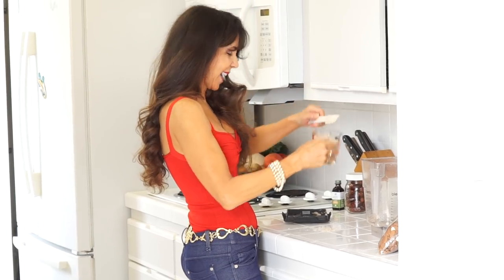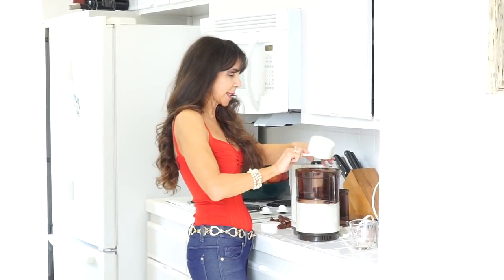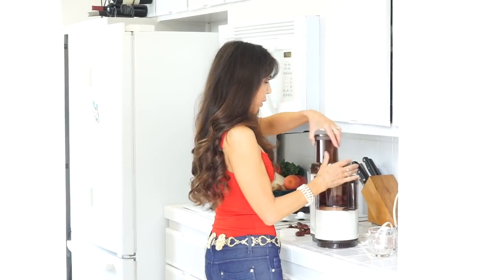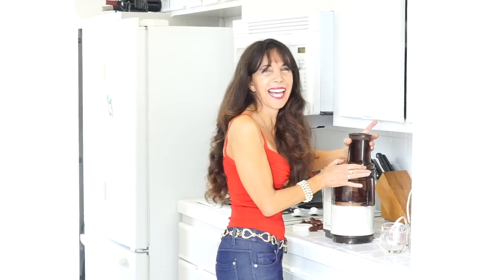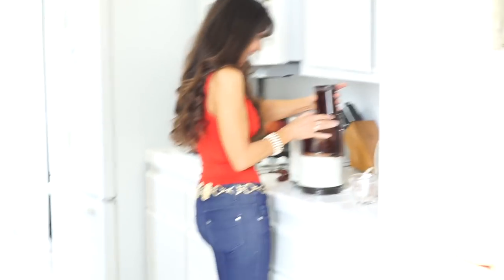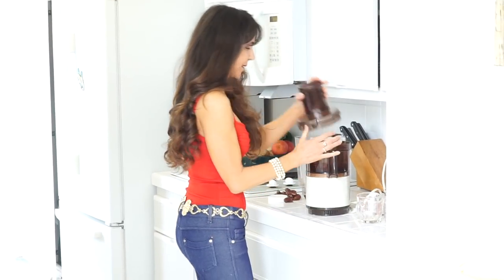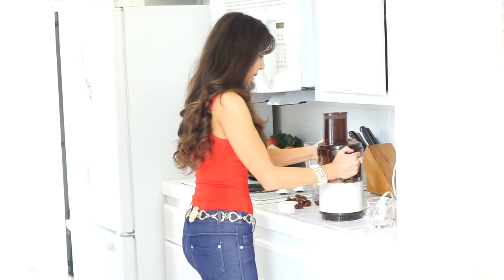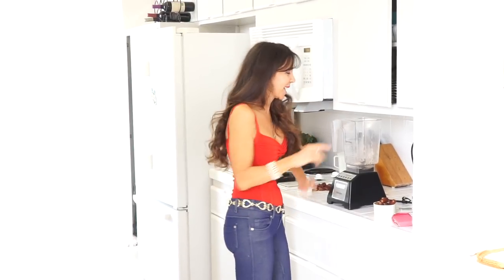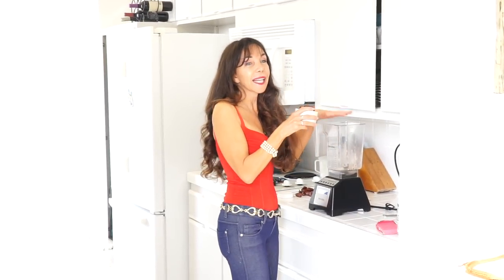For this next part we do need a food processor. We're going to put a whole cup of dates into the food processor first. But I couldn't get the food processor lid on, so after about 20 minutes we had to abandon that and go to Plan B. This is actually the second time this food processor did this to us — it works perfectly fine when I'm by myself. So I'm determined to make these brownies — I'm going to use my Blendtec blender to mash everything up.